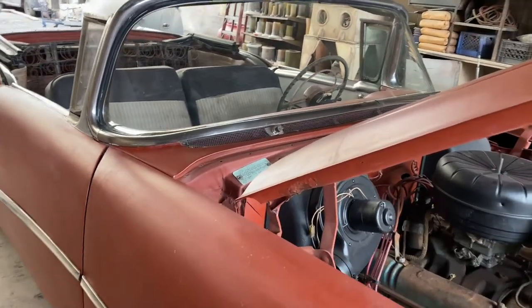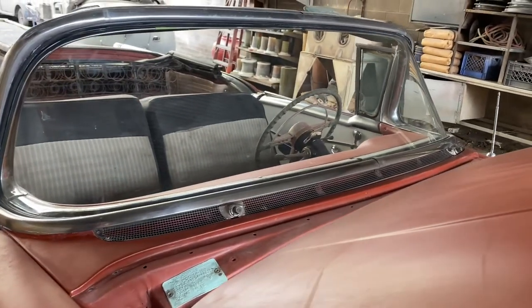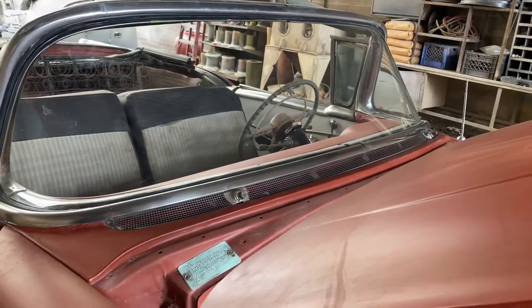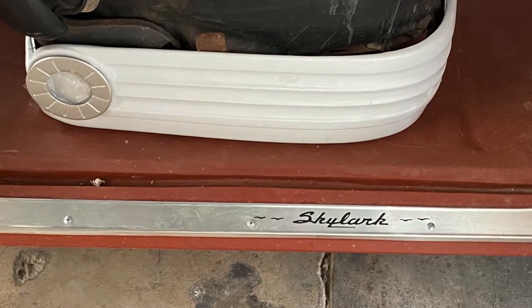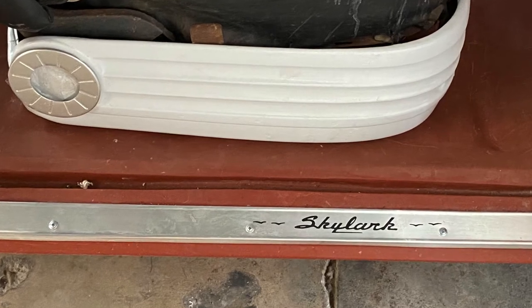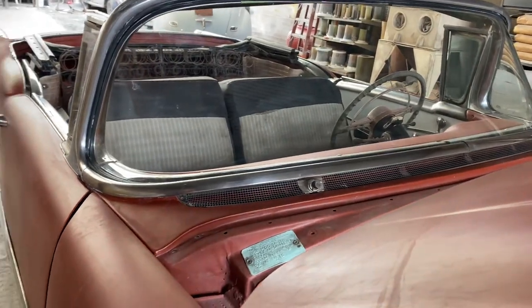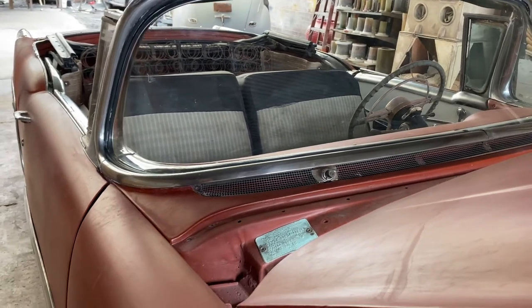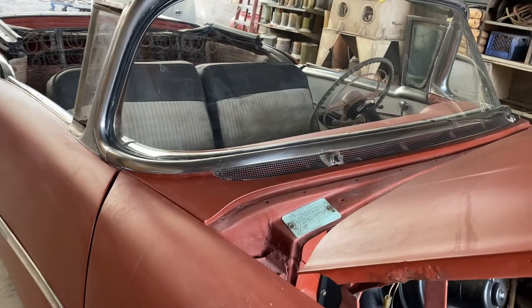For example, there's a black 53 that's going to get a mid-fifties convertible seat, and another Skylark that's going to get Riviera bucket seats. There are a number of different things you can do — as long as you're not cutting the car up and it's done tastefully, there's really no problem with that.